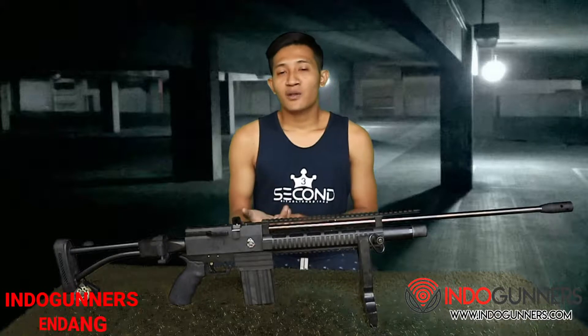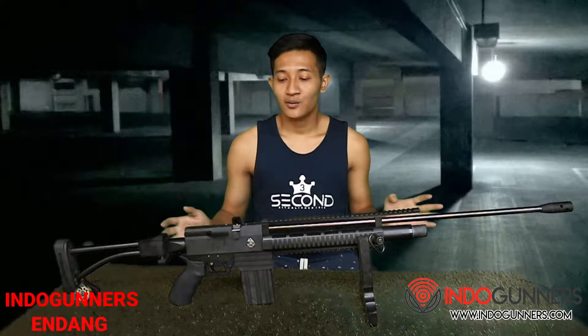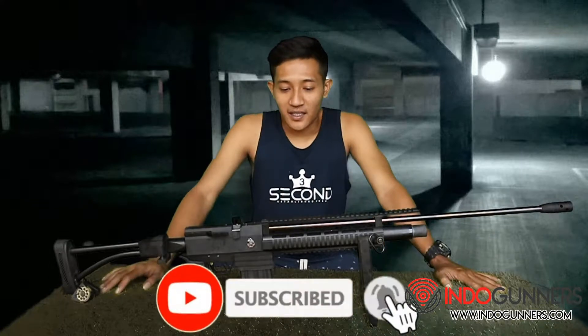Okay, Assalamualaikum warahmatullahi wabarakatuh. Berjumpa kembali dengan saya, Endang Indogandar. Untuk kali ini saya membawa senapan yaitu Marauder Predator variasi magazine. Seperti ini unitnya, sudah mirip seperti parasempi.